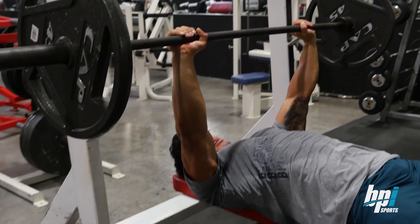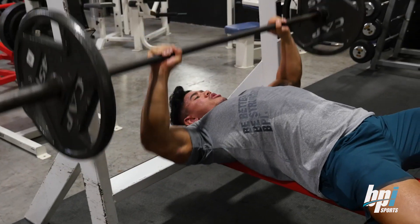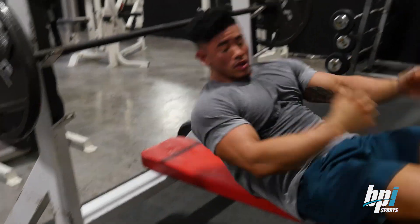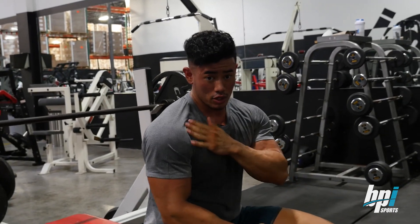And this is the way that you shouldn't do it — coming in like this — because you can really injure your shoulders if you're going too heavy and you come down in the wrong way. You can really mess your shoulder up.